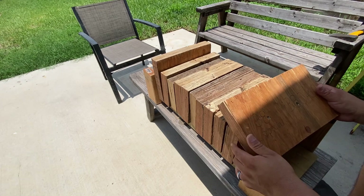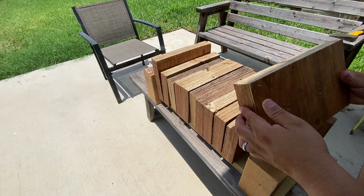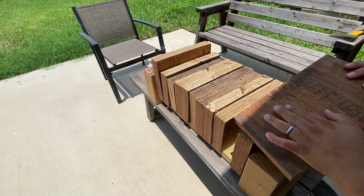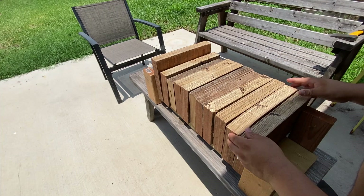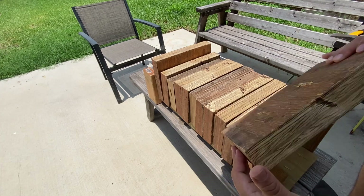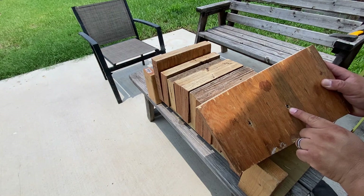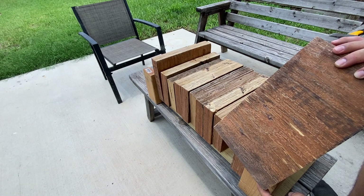Here in my backyard, let's recap. The .38 Special 158-grain hardcast went through the first board — you can see the entrance and there's an exit. On the second board, there's an entrance but no exit, though it did manage to crack the second board. For the .380 ACP 100-grain hardcast, it also went through the first board — entrance, exit — and it also went through the second LVL board. There is no exit cracking on the second board, but I think I can see the round in there.